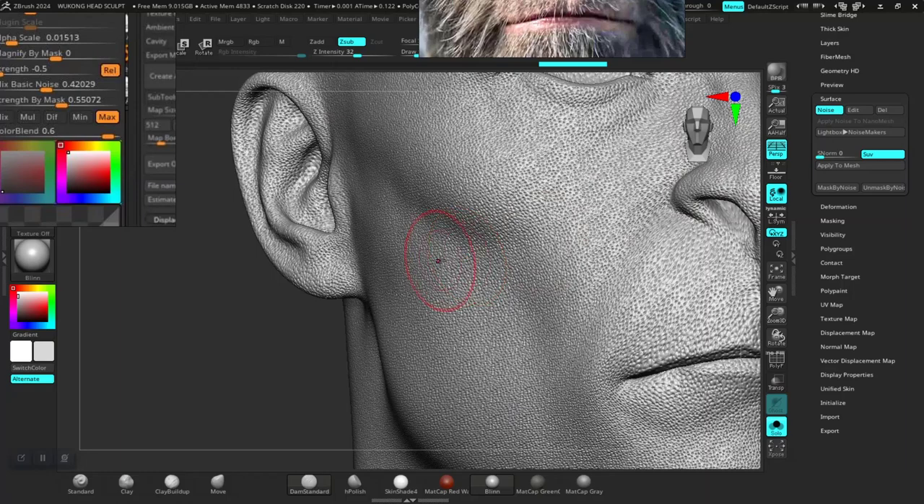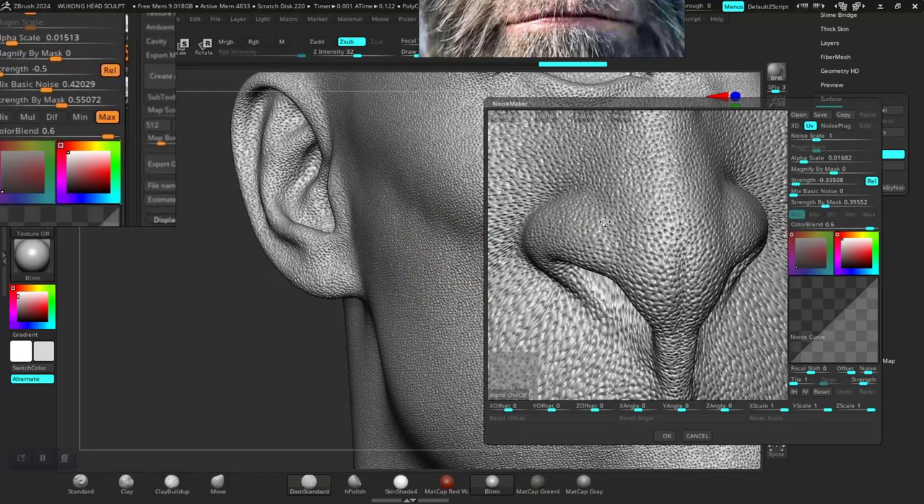Go back to Surface Noise, click Edit, and I'll change the scale just a bit. It's on 0.016 — maybe change the tiling to something different, maybe 1.3 instead.